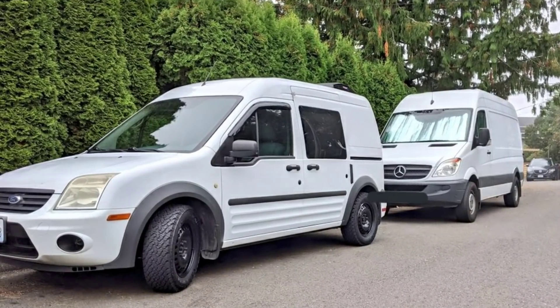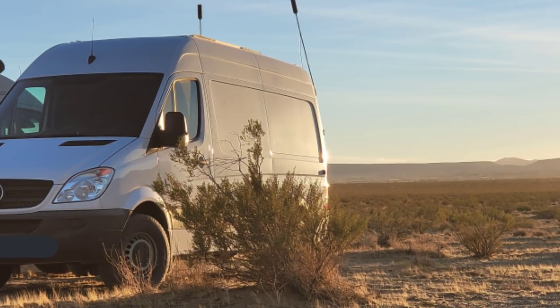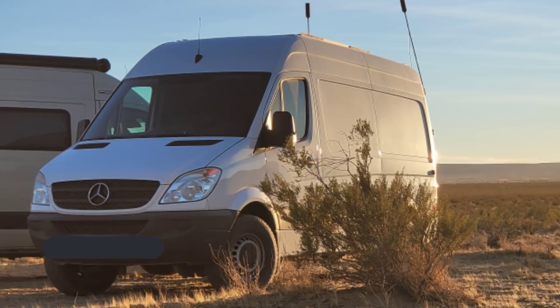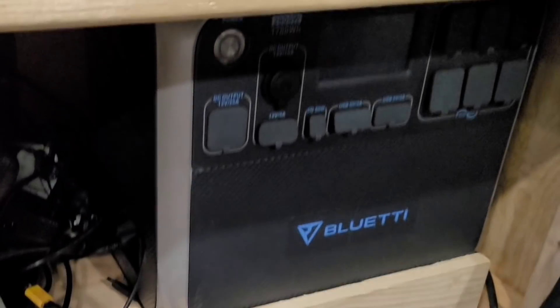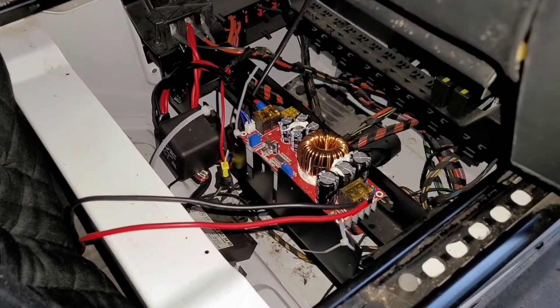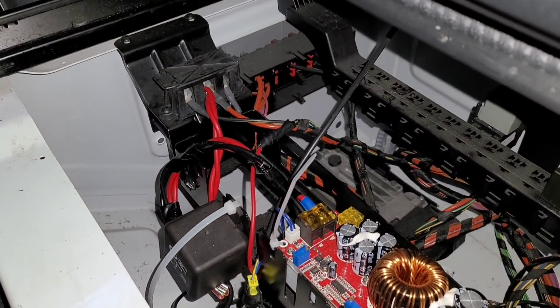Originally, I got this unit so that I could use it in my Ford Transit Connect — that was going to be my van life build. However, one thing led to another, and now I have a much larger Sprinter. With a much larger Sprinter comes more appliances, more electricity draw, lighting, and so on. I was still keen to give this AC200 a go and find out if it was going to be a good enough drop-in system. So I built a shelf for it under my cabinet, wired everything up, had a converter from the front of the van going to the back supplying power whenever I drove, and I used it.